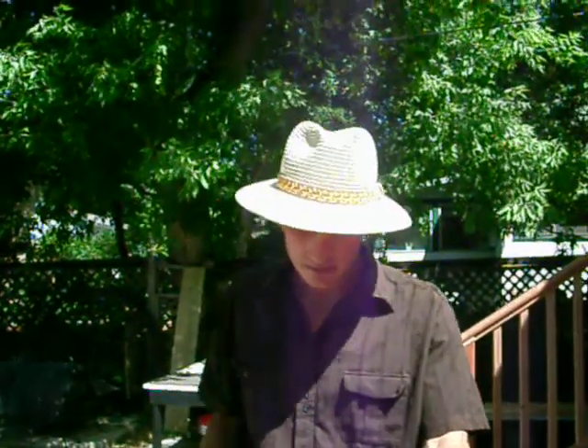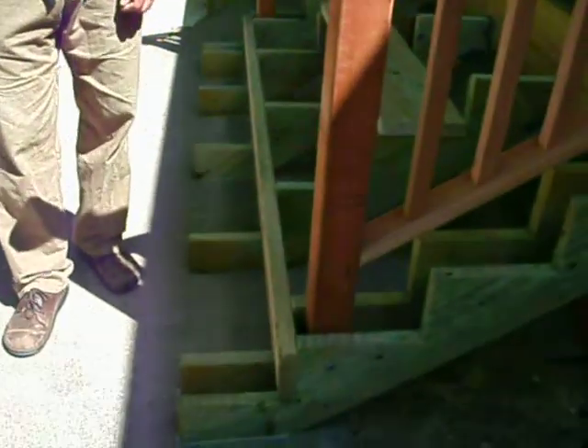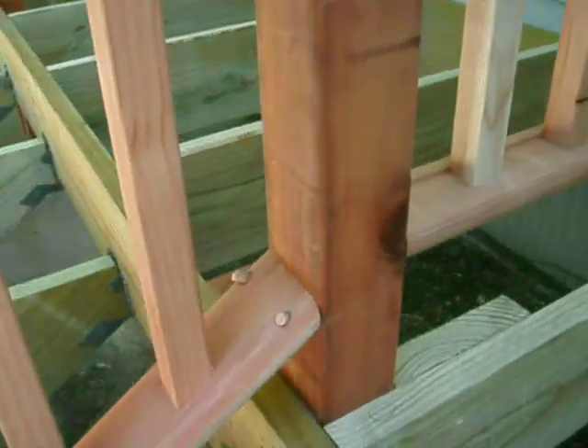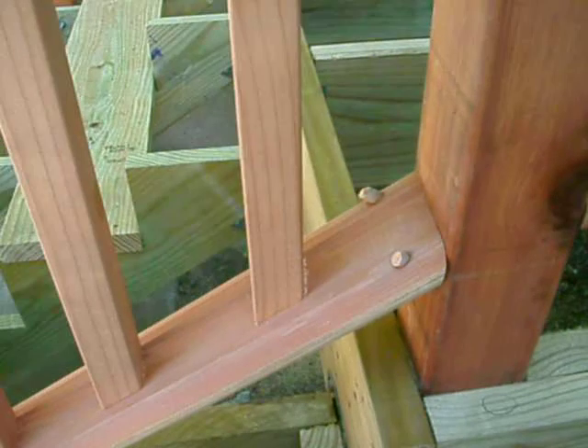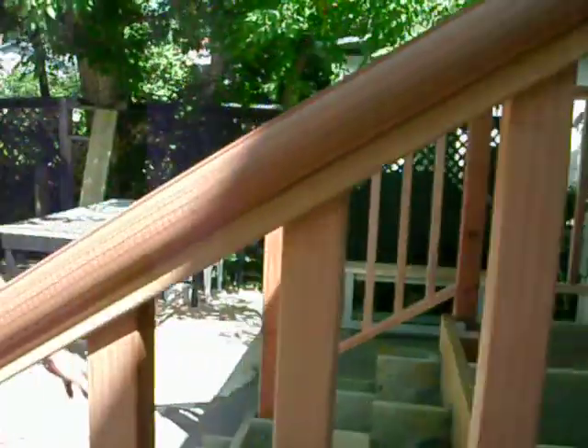The bottom boards where it goes around the posts — there's two of them, they're on top in there. I marked inside the groove. I marked top east. Bottom east is the top on the bottom one.